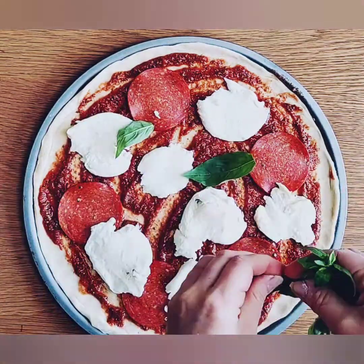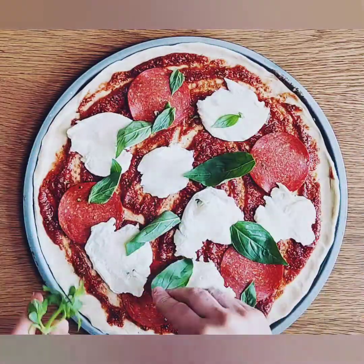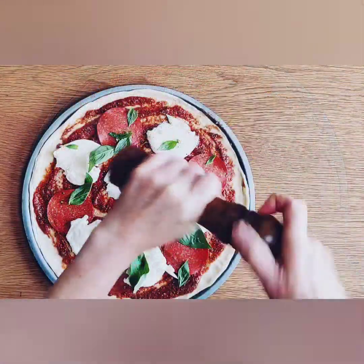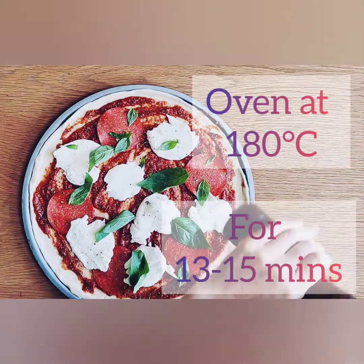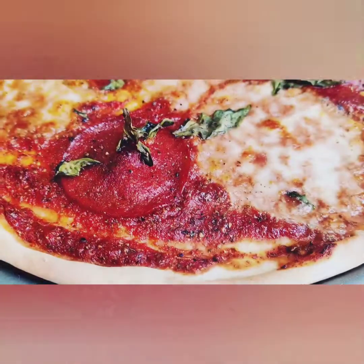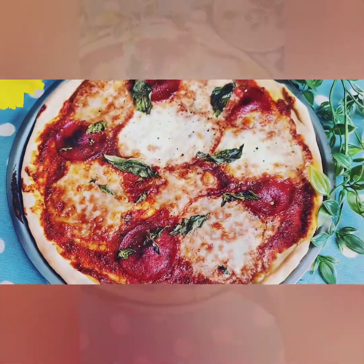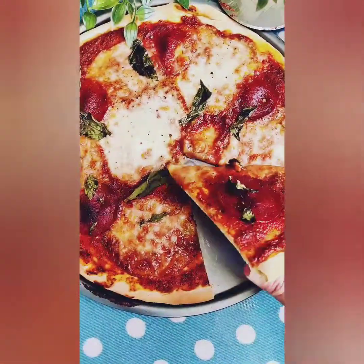Then your beautiful homemade no-yeast pizza goes in the oven at 180 degrees Celsius for around 13 to 15 minutes. And there you go — your delicious pizza is ready! I hope you enjoy this recipe as much as my family do.